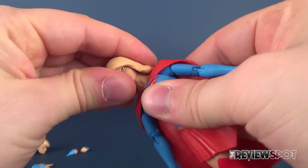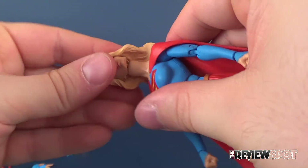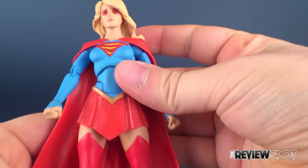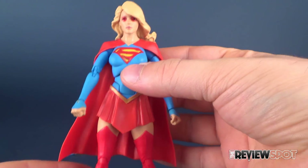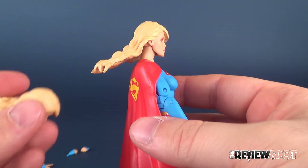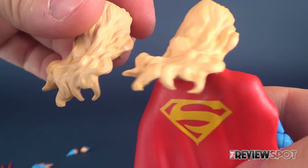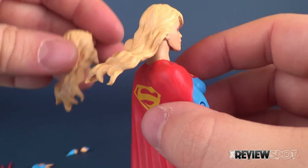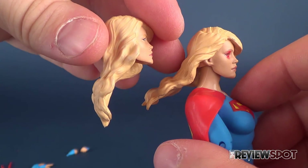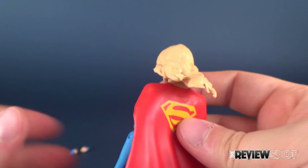Let's go ahead and take the head off to show you — wiggle that off the ball joint — and we're going to replace it with the cool heat ray head. It does look really creepy without adding the beams to it. One thing I also want to mention — the reason I swapped the head — is that the hair on this alternate head flows outward as opposed to just draping flat down. You can see the difference: the regular hair drops further down flat toward the back, while this one jets further out. I really like that.